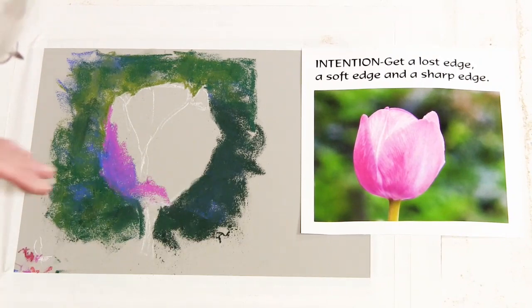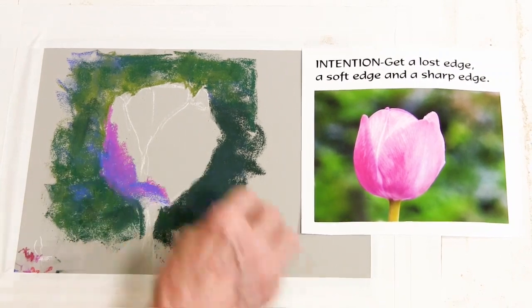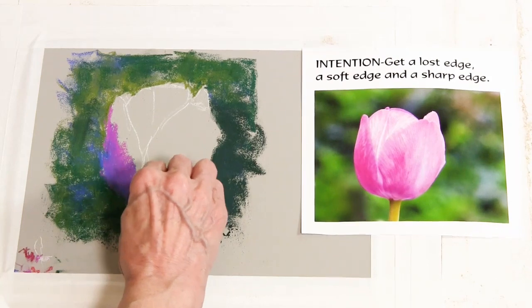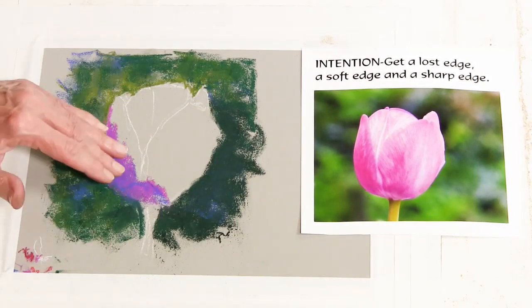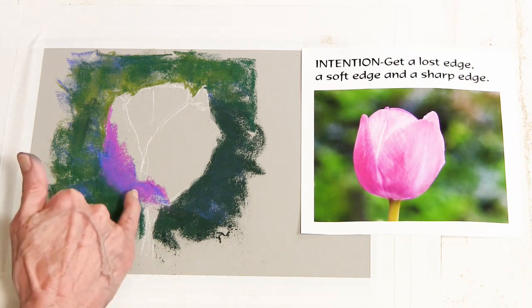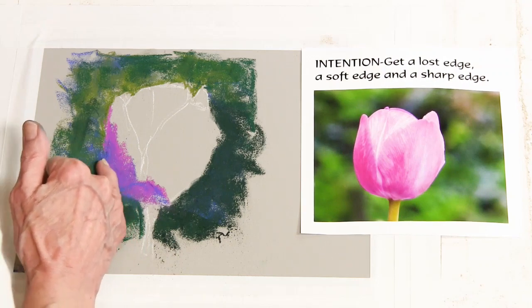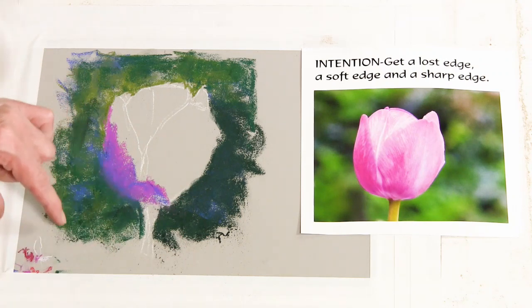I'm going to pull that over there. Value-wise, if I squint at that, I need a little bit more dark here, so I'm going to use the blue for the dark and come back over and mix on top of it. This is called layering in pastel — where you lay one color down and come back on top. This has already created a feeling of a lost edge. If I just pull these two together, blend them together, that edge will go away — and there we go. That's that wonderful lost edge that we can see right here.